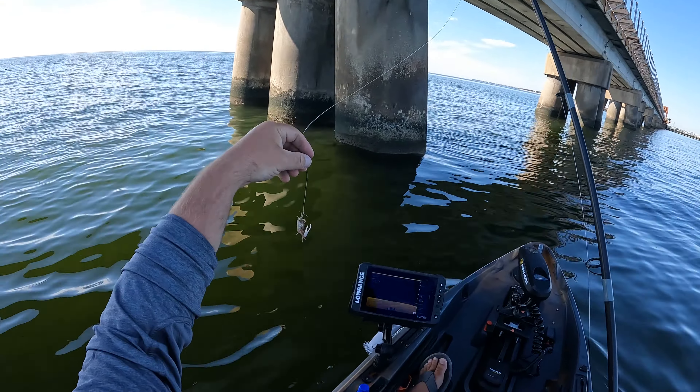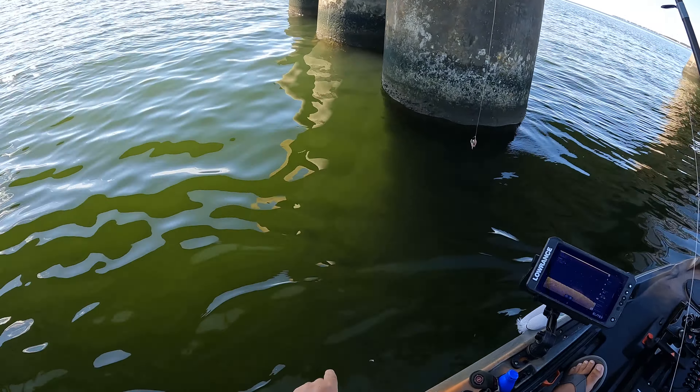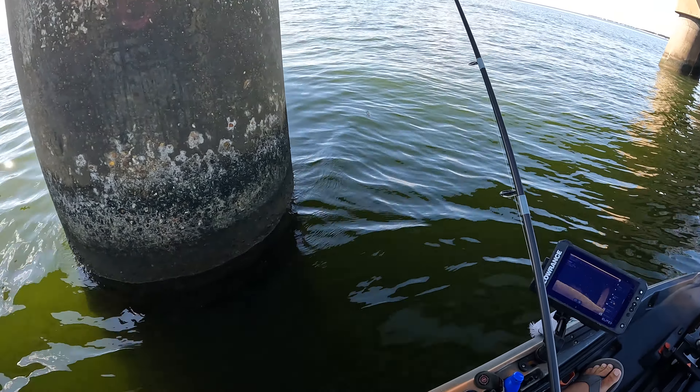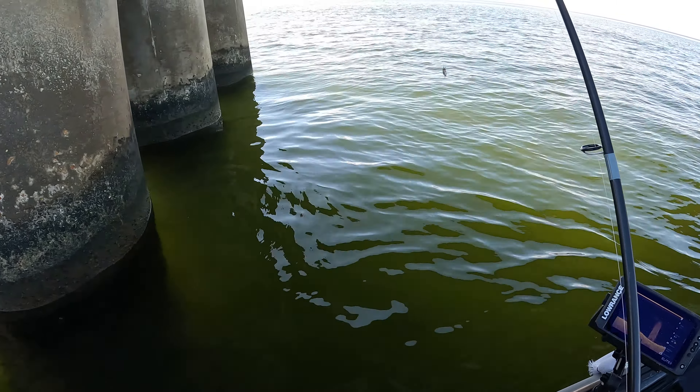I use this free line setup for a couple of things. One, if I'm sight casting sheepshead — we have some really clean water right here, so that's what I'm going to try to do. And also, you only want to use this in areas of low current.